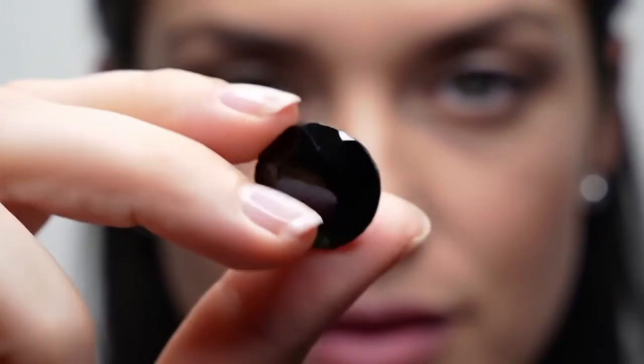Fog test. Breathe on the diamond as if fogging up a mirror. If the fog disappears almost instantly, less than one second, it's likely real. If the fog stays for a few seconds, it's probably fake.